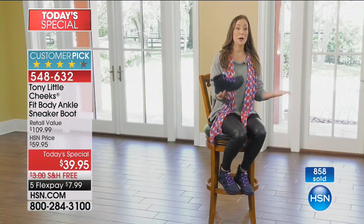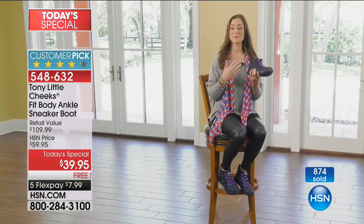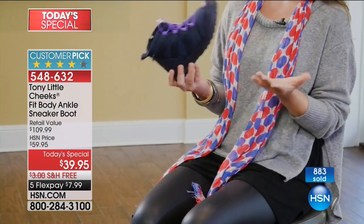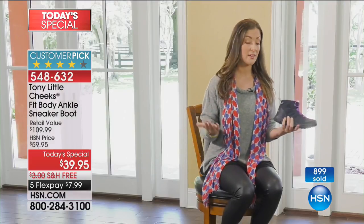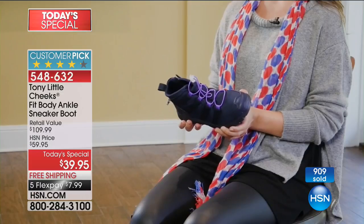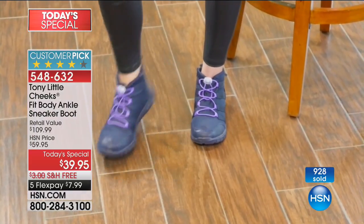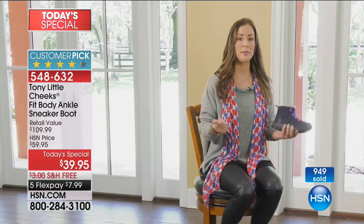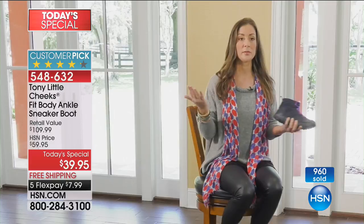I'm a full-time mom, I model, I also do contract manufacturing work. I have family in Florida, family in Europe — constantly on the go, I travel a lot. The Cheeks sneaker boot is very easy and accessible in all types of different environments and climates. It's water resistant, which is great. It's extremely comfortable. It's easy to get on, easy to get off — just throw them on, get out of the house, go to the airport. You're comfortable. You don't have to worry about carrying a bunch of things as a mom — bags and suitcases, or even just going to the grocery store.